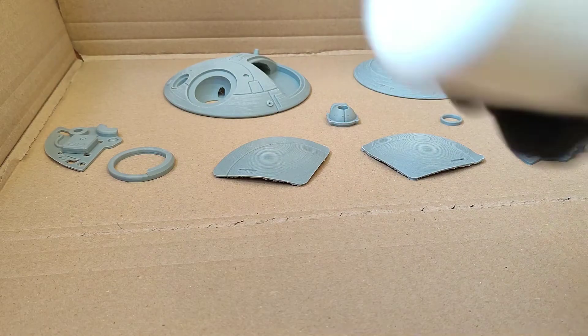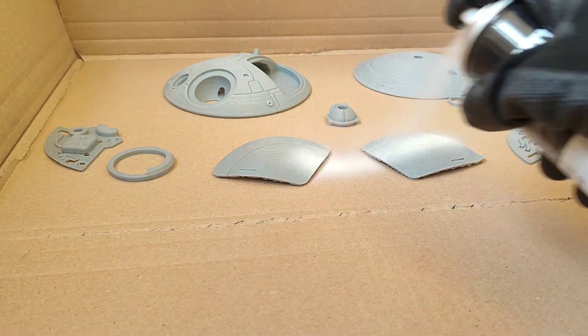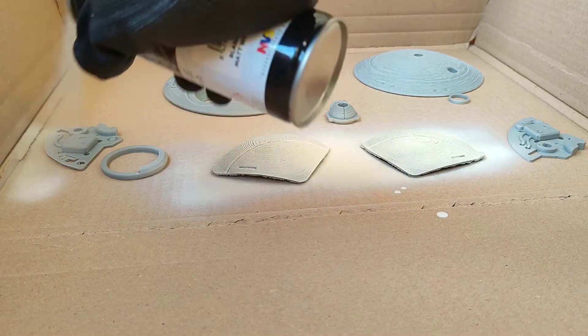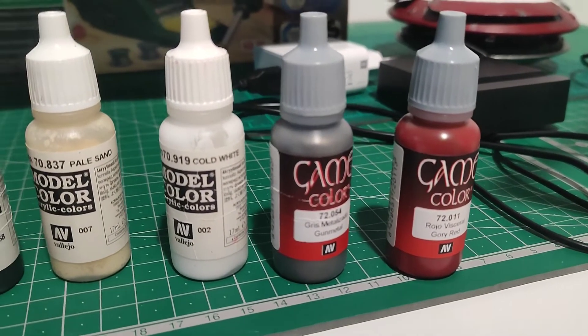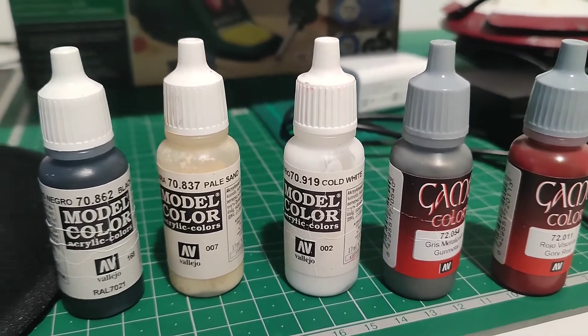I sanded the parts before painting, but I forgot to record it. For the paint job I used some Vallejo acrylics — I painted the bottom half in silver and the inner details in black.